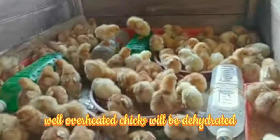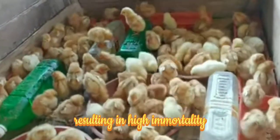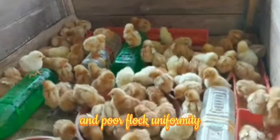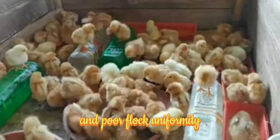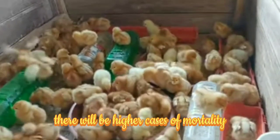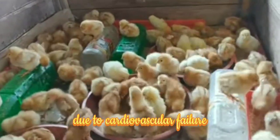Overheated chicks will be dehydrated, resulting in high mortality, panting, heat stroke, starve-out syndrome, and poor flock uniformity. In severe cases, there will be higher mortality due to cardiovascular failure.